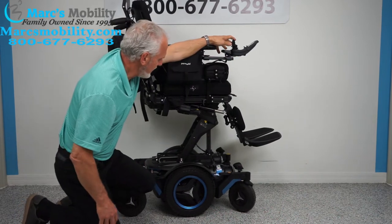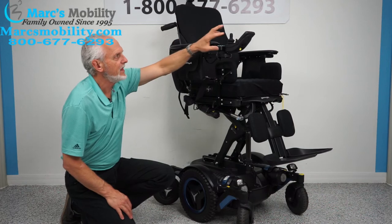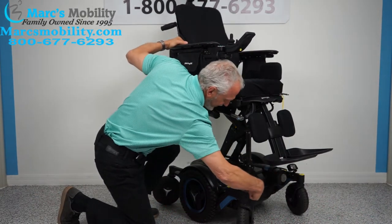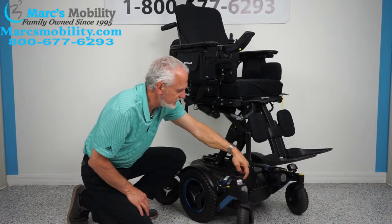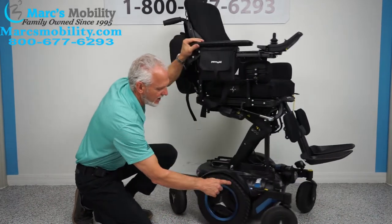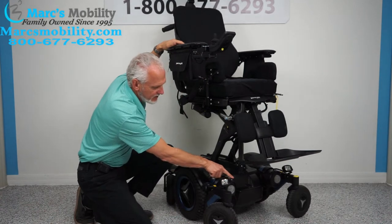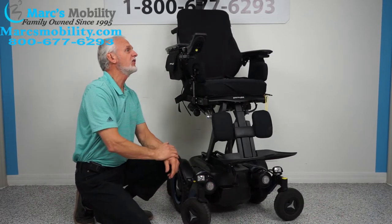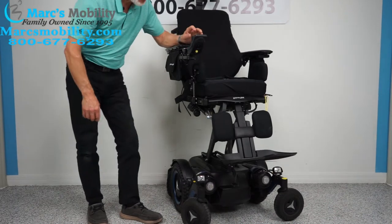If you need to push this chair manually — hopefully you never have an issue — these are your motors right here. Right on top of each motor there's a little silver handle. If you push that handle inward, it unlocks the drive wheel. You have to do this on both motors. When you want to put it back in gear, push it back. You want the power off so there's no resistance in the motor while pushing it around. Those are your neutral levers.